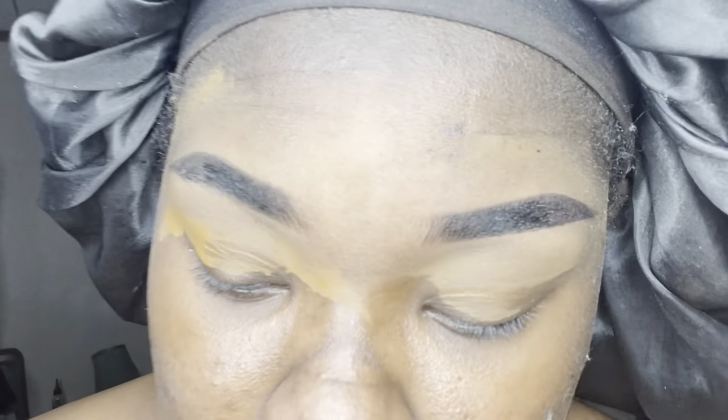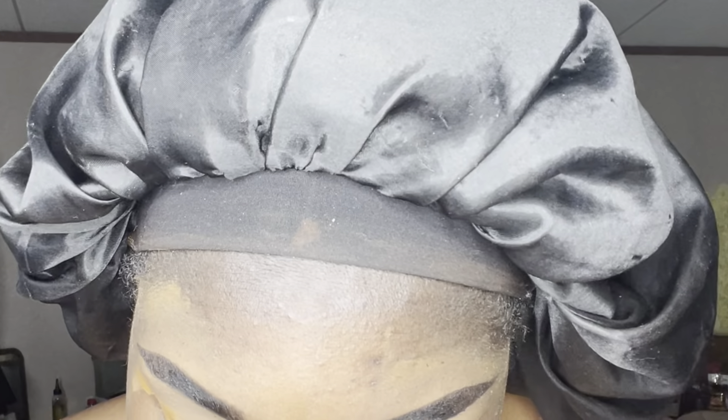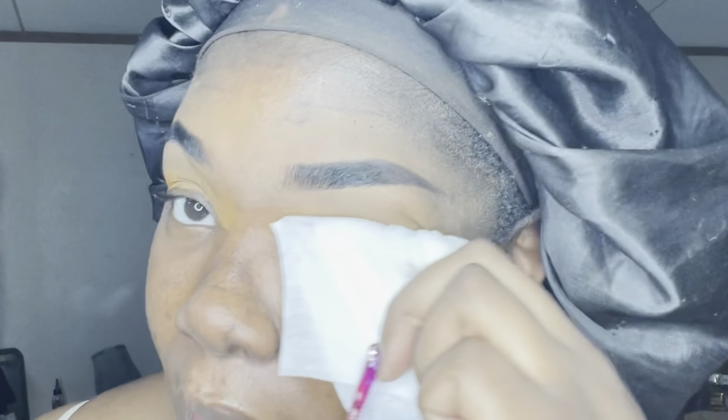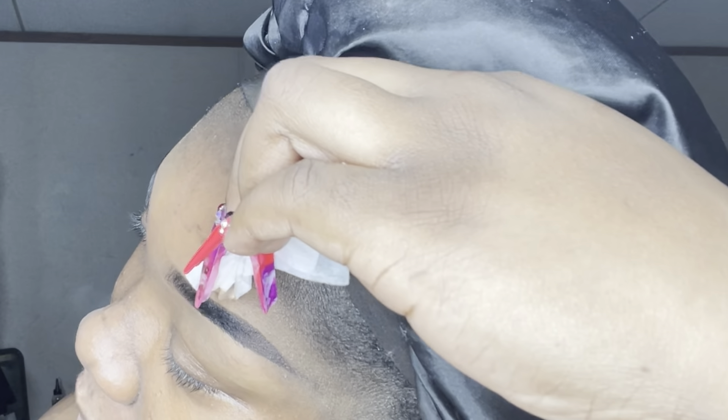The main thing to keep in mind is don't get them wet for a day or two if you really want them to last. I'm taking an oil-free makeup wipe to wipe off all the excess concealer around the brows — but I'm not wiping the actual brow, just the skin around it. Baby, it's the brows for me!